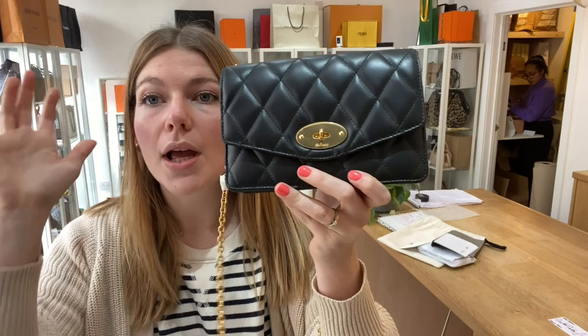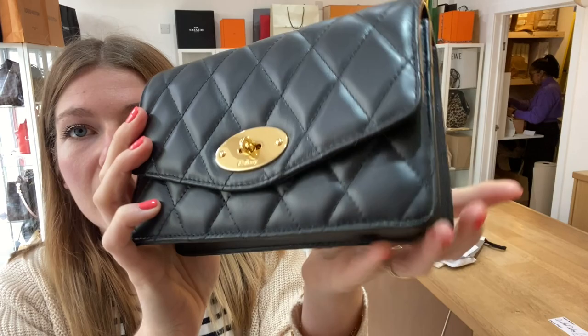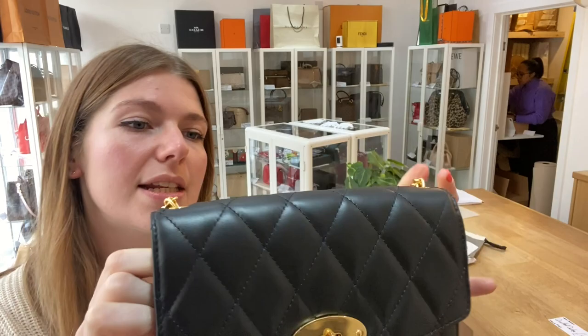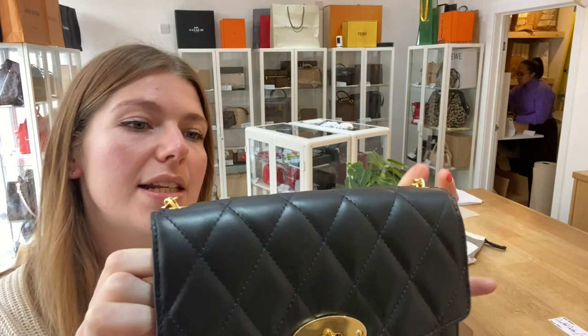And like I said, this is in excellent condition throughout. There are no flaws to this — it's not been used, it is in perfect condition. You can see the leather is perfect, the hardware is perfect, the corners — it's not even been unwrapped. So it's in a beautiful condition.